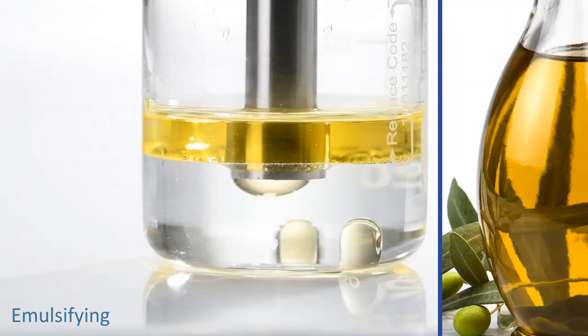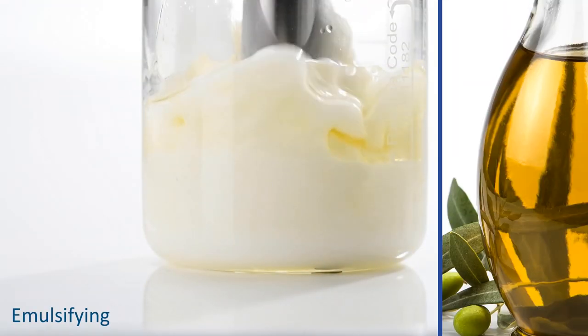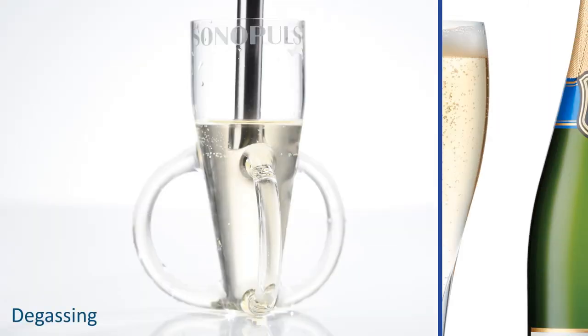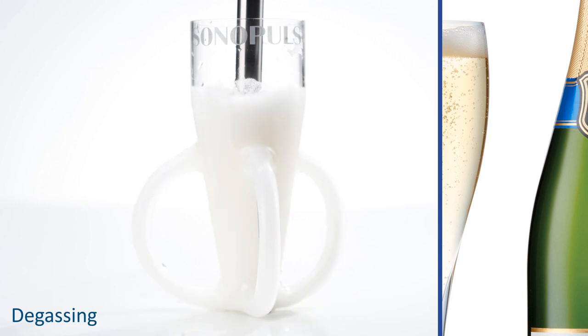Sonopulse devices are distinguished by the long-term stability of the emulsions they generate, with droplet sizes down to the nanometer range. Sonopulse ultrasonic homogenizers also effectively degas samples.